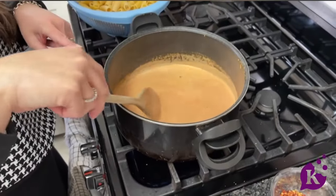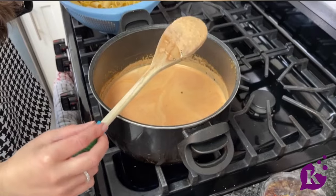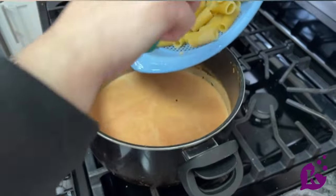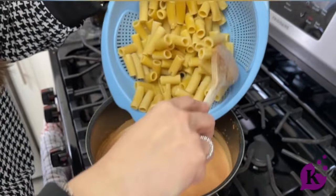As it comes to the boil it's going to start to thicken — look at the picture, you see how it beautifully coats the back of my spoon. And then I will add my pasta in. I love to use rigatoni because the sauce gets inside the little tubes and it's delicious.